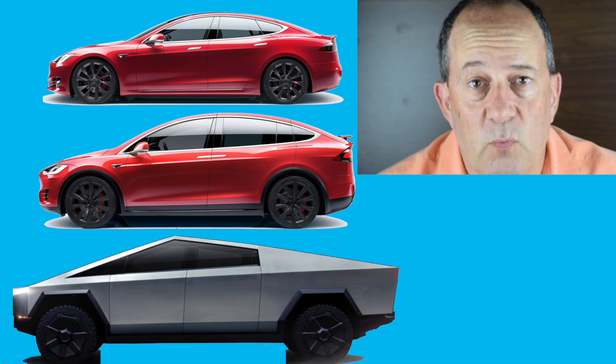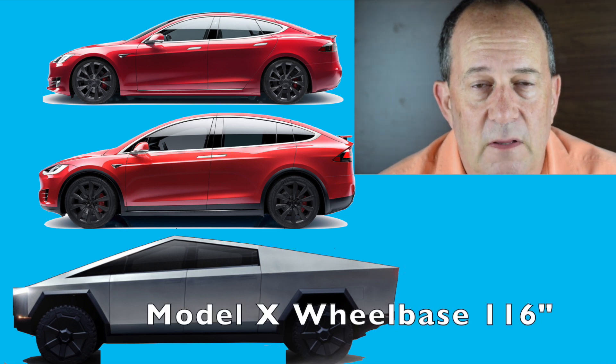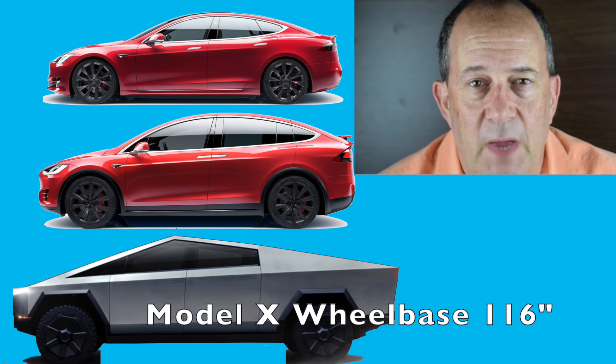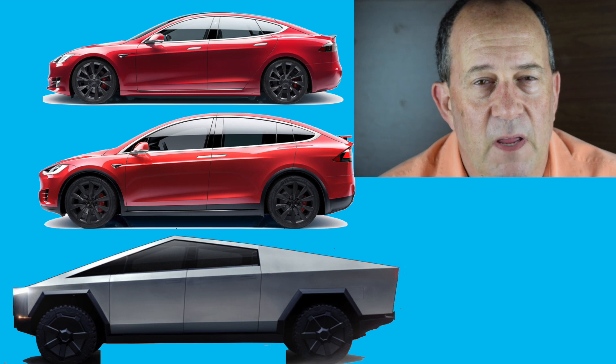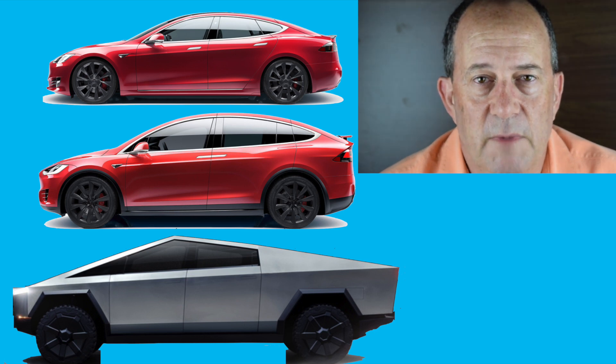Cybertruck is going to be similar in width to the Tesla Model X, but longer. That gives a lot of advantages. Also, I think the wheelbase may be longer — we're projecting a wheelbase of maybe 150 inches. It may be a little less if the size is being reduced, but we're looking at something a bit longer than Model X or Model S and comparable in width.